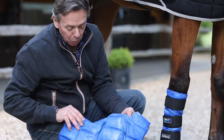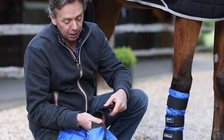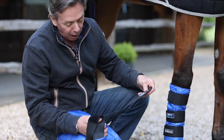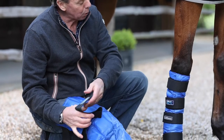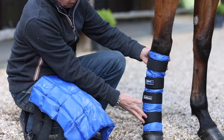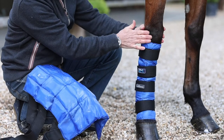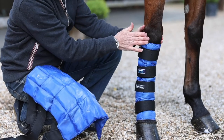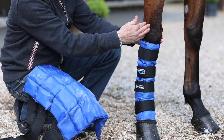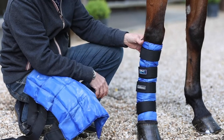The advantage with this boot having long elasticated straps is that it can actually be applied at any height on the leg. If we look at the one already in position, this is in a classic lower limb position, but equally you could move this strap to above the knee if you had a knee issue with swelling or an injury. So you can use it at any point on the lower limb.